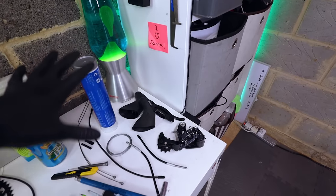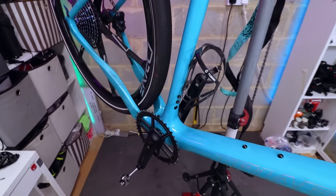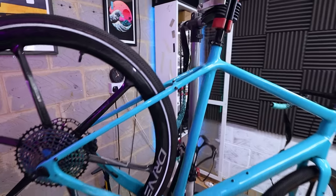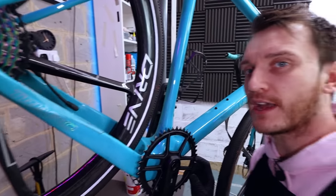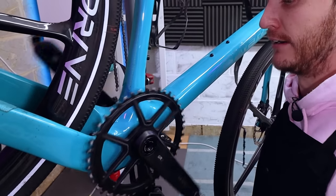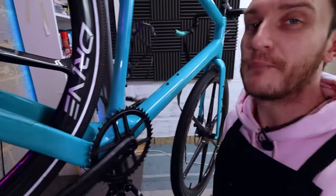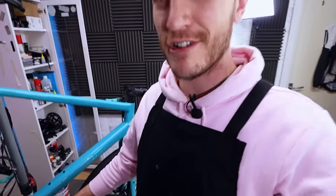The groupset is completely off the bike. I put the bottom bracket and crank back on after trying to refurbish the bearings, but the bearings are still a little crunchy — I'll get a few more hundred miles out of that but it'll need replacing at some point.